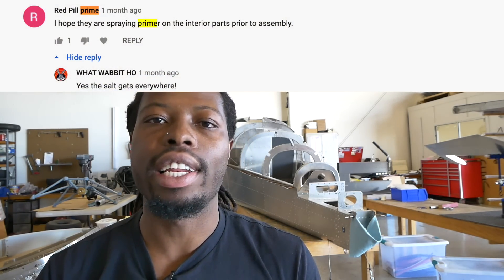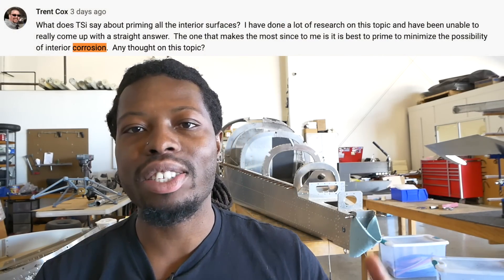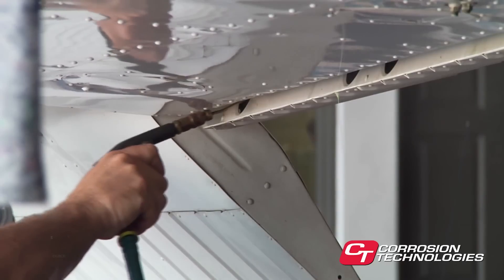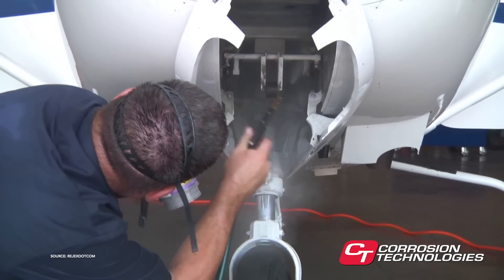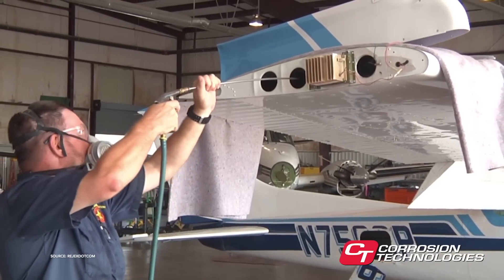Welcome back to Mojo Grip, Mike here. Today we're going to talk about priming. It's come up a few times in the comment section — everyone is asking when are you going to prime the airplane. I'm going to try to explain what priming is and why it is extremely important to prime the parts of the airplane while you're building.